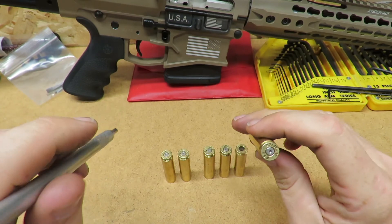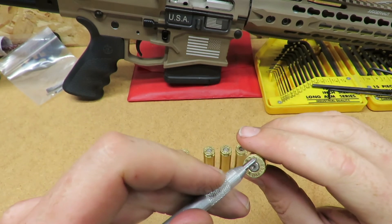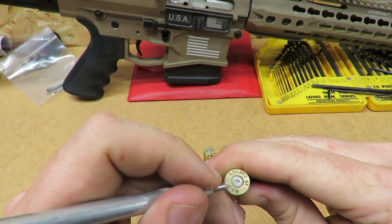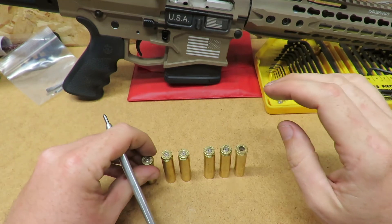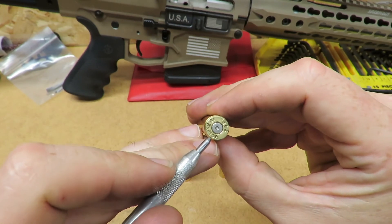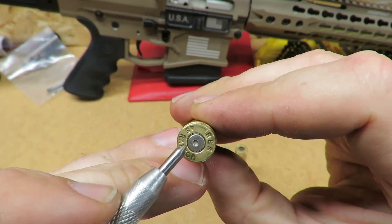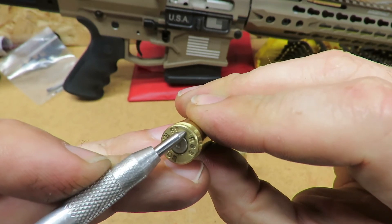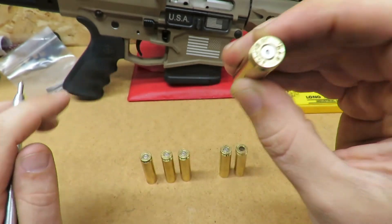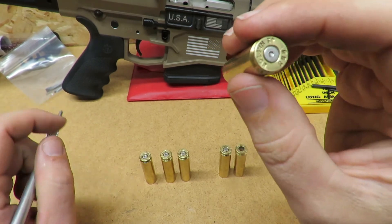This arch here is the ejector pin — the bolt face has that spring-loaded pin on one side. On this normal round it's completely flat, just a mark with no lip at all. When you get up past this pressure point, the mark is more prominent and it's an actual lip you can feel — because it hit so much pressure that it's actually deforming the back of the brass to match the bolt face.